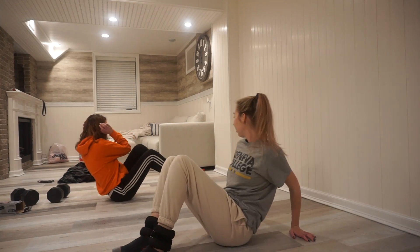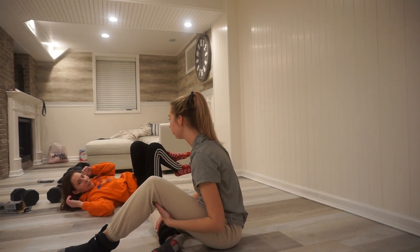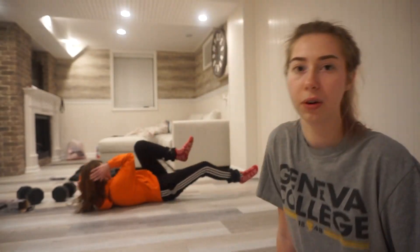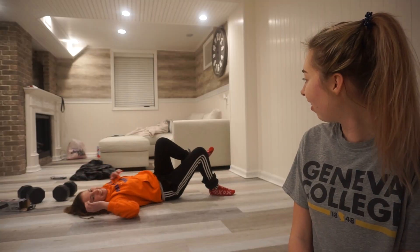We'll do crunches — I have no balance with these on. Oh my gosh, I feel like the four pounds actually made it heavier. She just did the crunches and we're going to see if it's harder with the weights or if they just don't make a difference. We're not using a yoga mat because mine got really dirty.